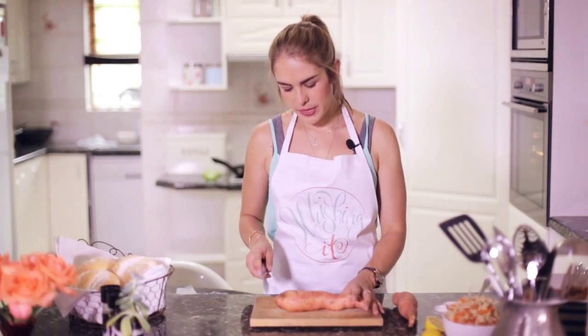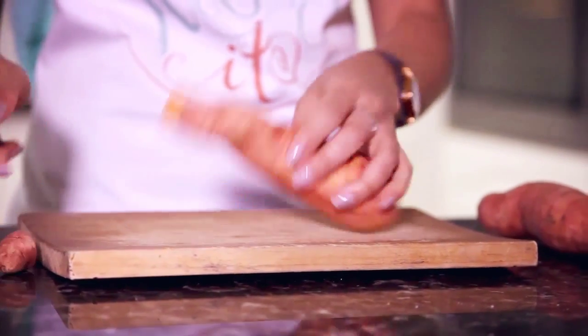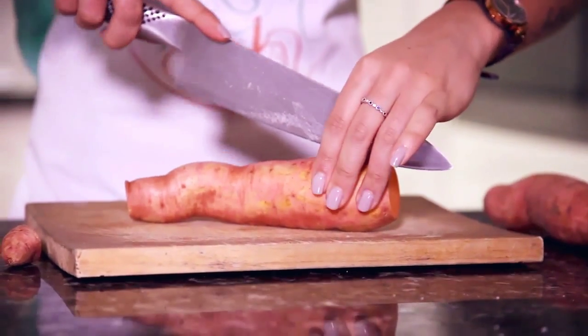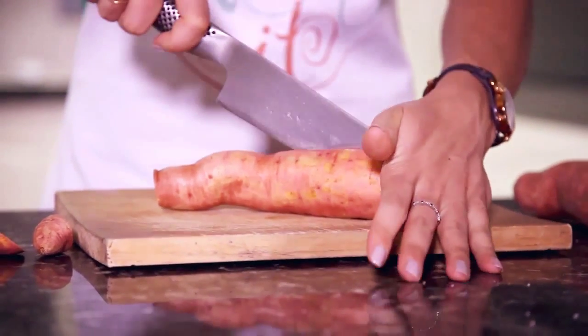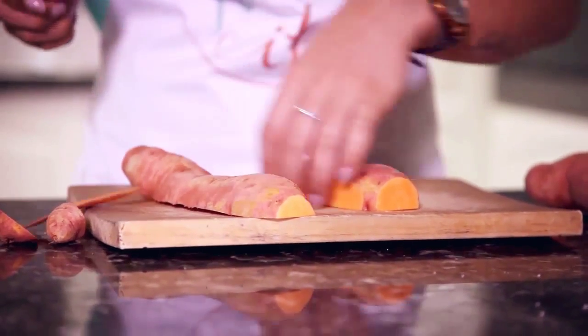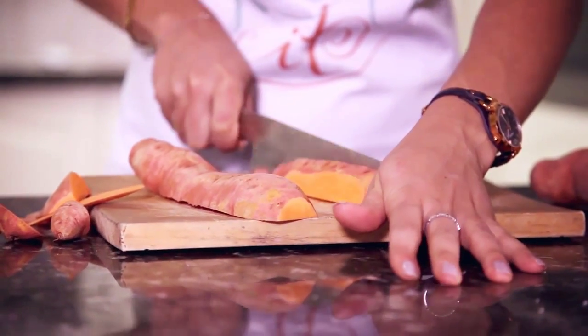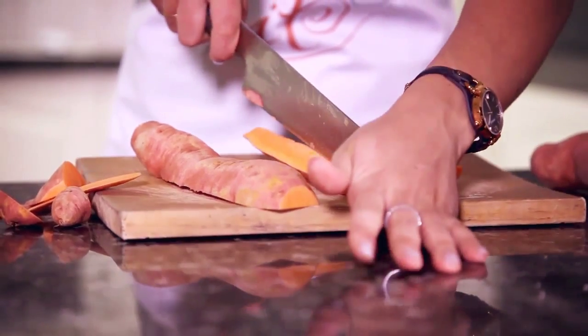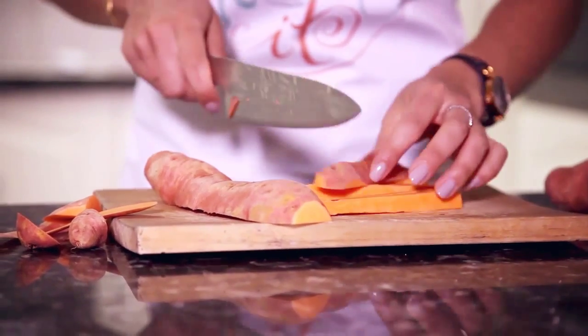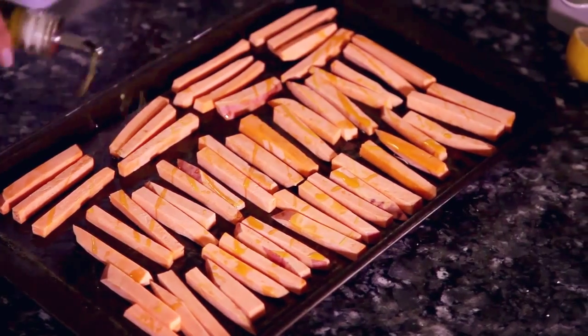To begin we're going to cut our sweet potato fries. I try to save as much of the sweet potato as possible, but you want nice rectangular fries so you have to waste a little bit. You halve it and then even up the sides. I like to keep the skins on because it's a good source of fiber, then you cut into about a centimeter wide strip and then cut those in half. Lay out your fries on a baking sheet with some olive oil and drizzle a little bit extra over, then bake in the oven at 220 degrees Celsius for 40 minutes.